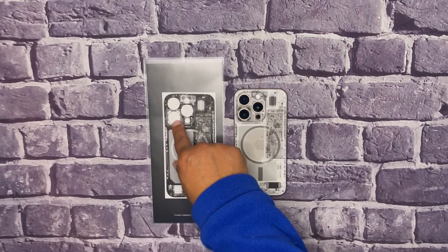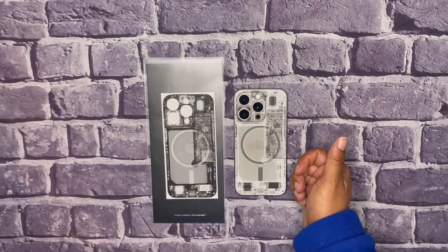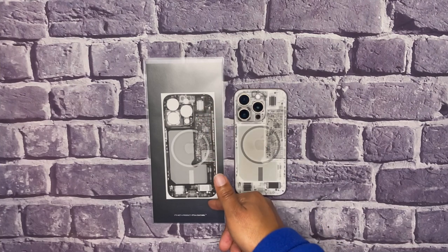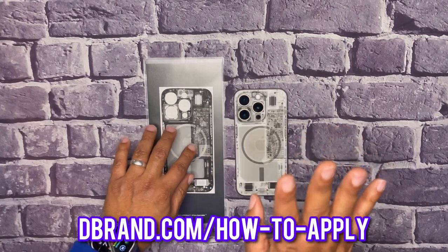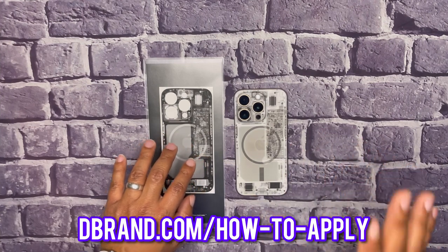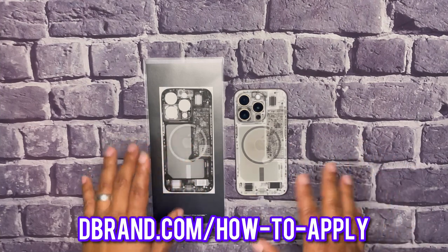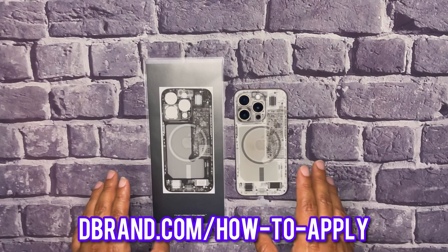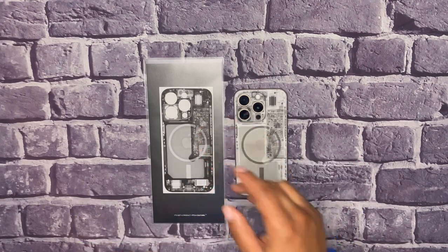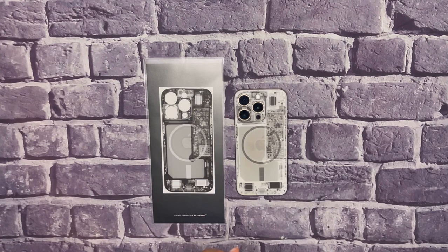It's just a sticker you peel off and put on the device. After that you're going to take the entire skin off. Please check out dbrand.com/how-to if you have any questions on how to install it on your device, because it is a little tricky.